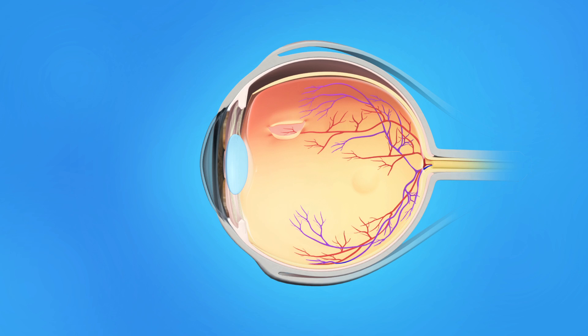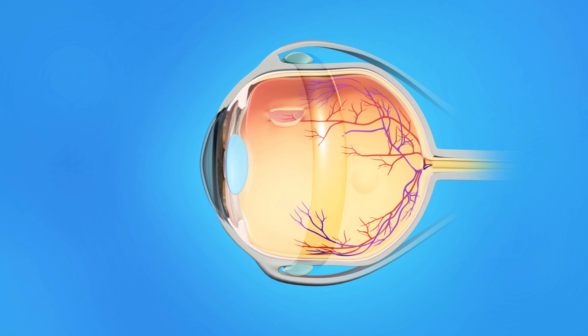During scleral buckling surgery, your ophthalmologist will place a small plastic, rubber, or silicone band around the sclera, the outside of the eyeball. The band is sewn to the sclera and cannot be seen after surgery. This band gently presses the eye inward, helping to keep the separated layers of the eye together and allowing the retina to reattach to the eye's interior wall. In most cases, the scleral buckle would be left on the eye permanently.